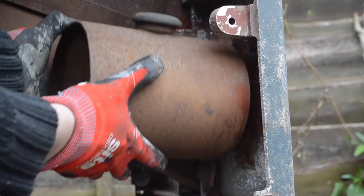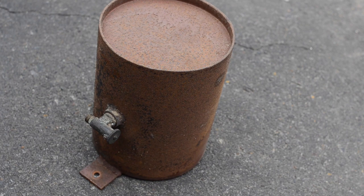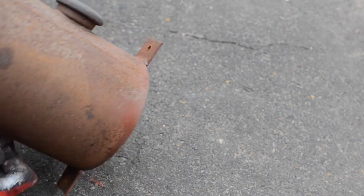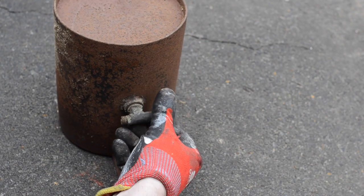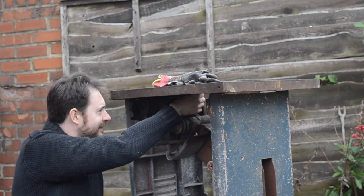I don't know what the oil tank was for so if you know let me know. As you can see it's got a filling hole at the top and a tap at the bottom. I'm certainly going to hang on to the tank because there's a bit of history, but I'm probably not going to put it back in the saw as there's no need for it now and it's just another bit to collect dust.